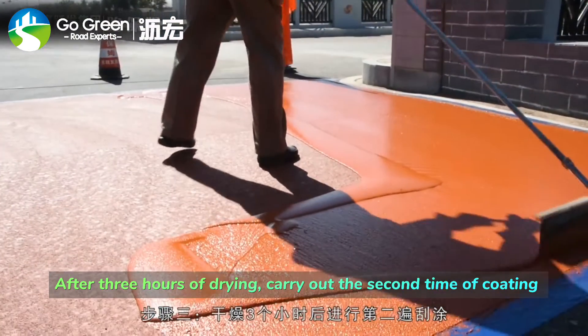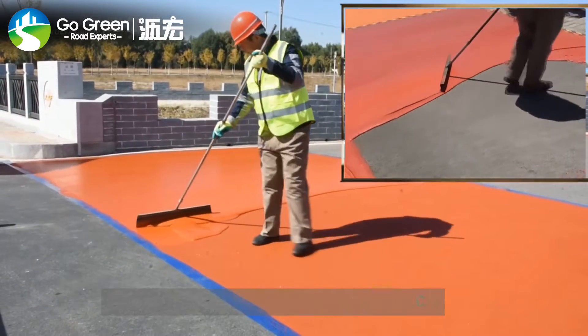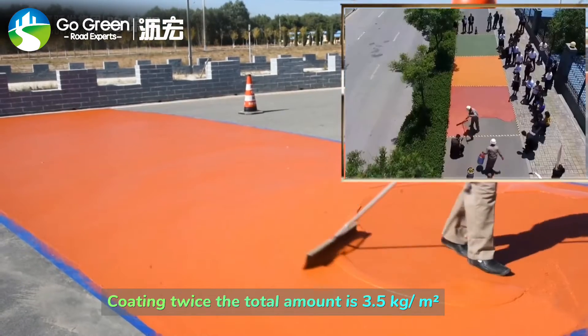After 3 hours of drying, carry out the second coating. Coating twice, the total amount is 3.5 kg per square meter.